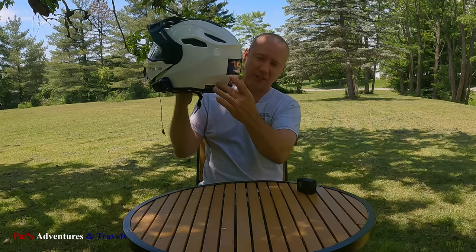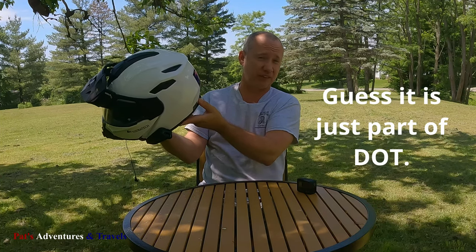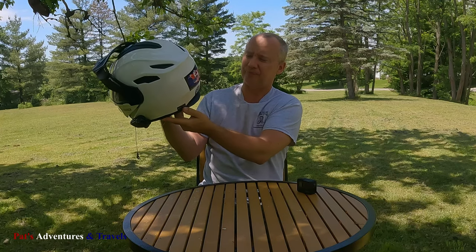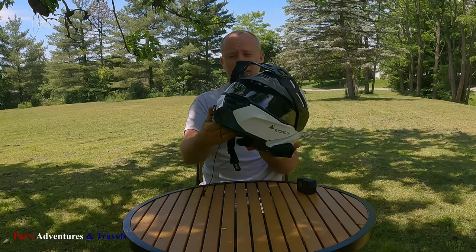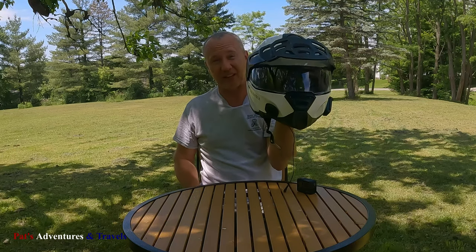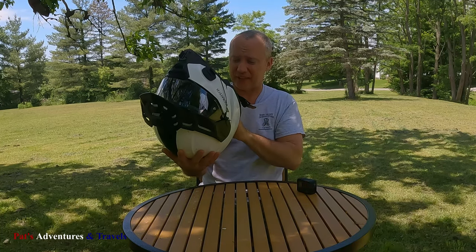It has all the really good safety ratings — the DOT, the FMVSS 218, and the ECE 22.05 rating. As I've already mentioned, it's made by NexX. It's a solid, good-looking helmet. It comes with a pinlock insert, which somehow I managed to lose, but anyway, it's a great looking helmet with all the proper safety ratings.